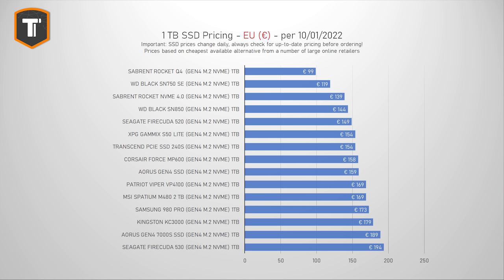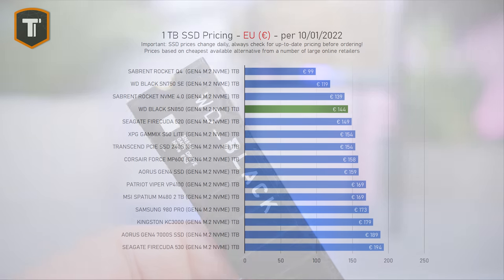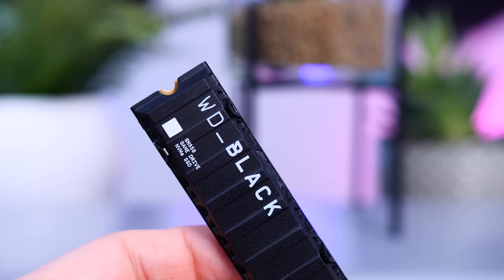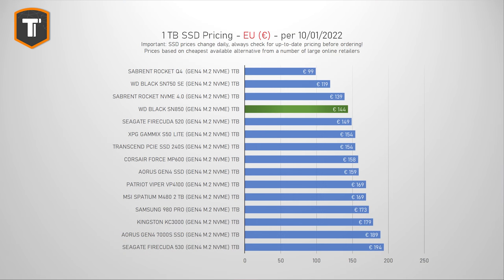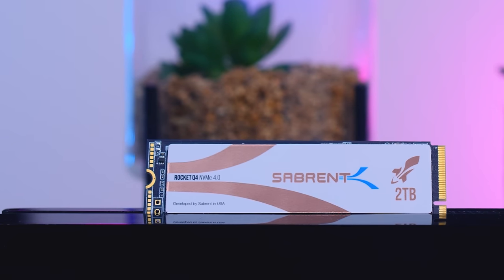Looking at EU pricing, most prices haven't changed much recently. The WD SN850 is one of the fastest drives and also one of the more affordable Gen 4 SSDs in Europe, making it hard to recommend anything more expensive. If you want to spend less: the Sabrent Rocket 4 is slightly cheaper but the price difference doesn't justify the performance gap. The Rocket Q4 is considerably cheaper but uses QLC memory, which hurts both performance and lifespan — it's a lot slower in every benchmark.